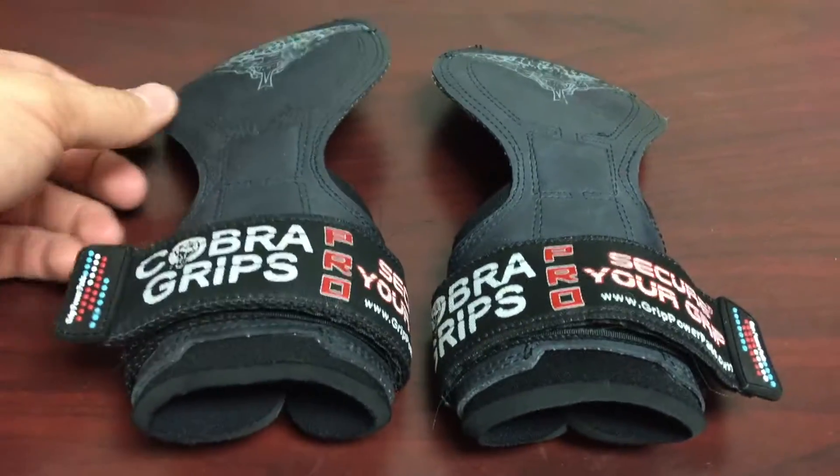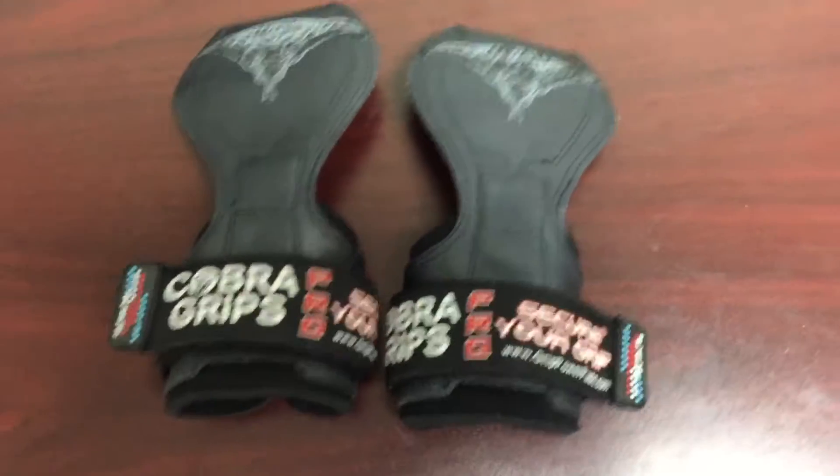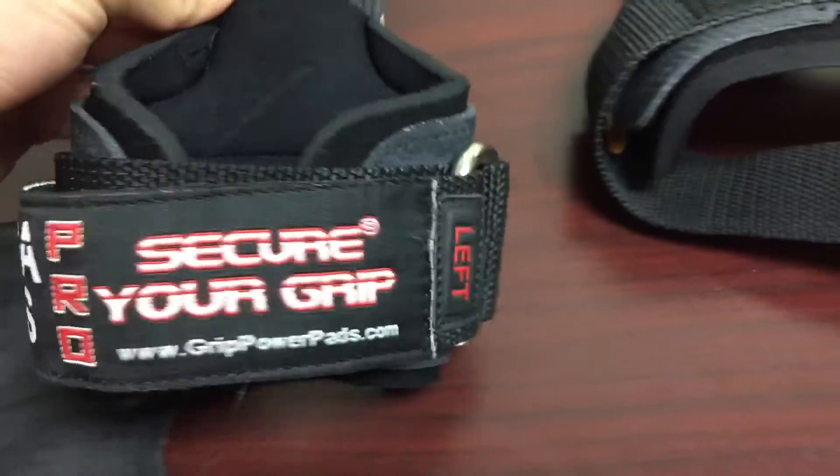Hey everybody, this is my review on these Cobra Grips Pro. First thing out of the box, there's a little bit of fraying but nothing that a lighter could fix. So no problem there.